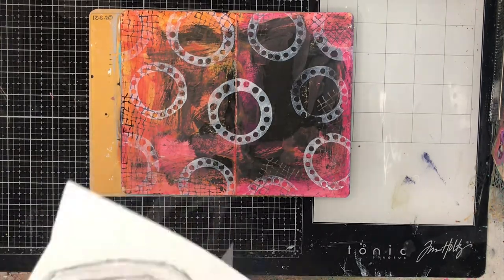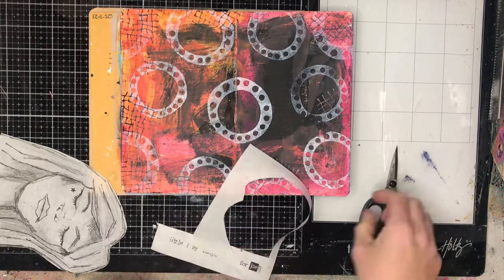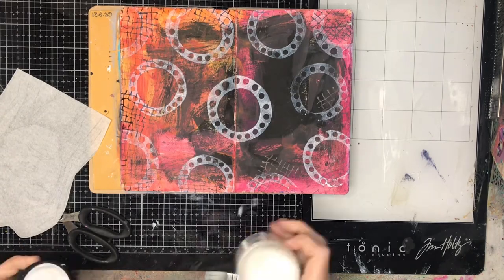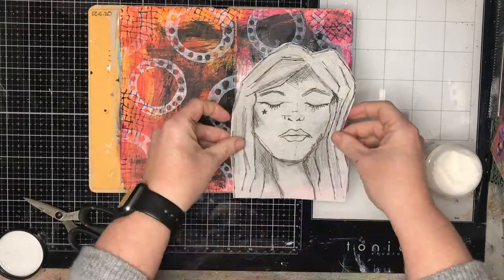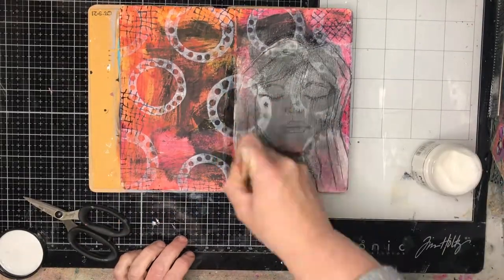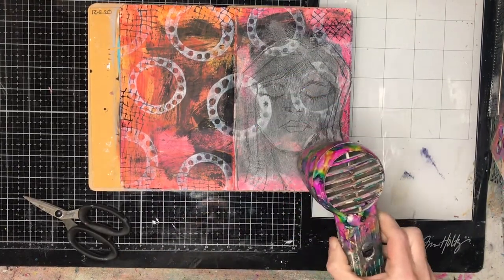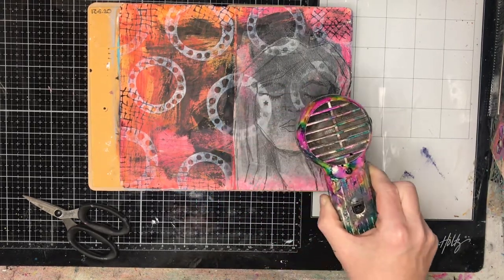I'm using as my large focal image an image from a new ScrapFX release. This is from Tanya Freud and she's done these gorgeous sketchy ladies. They're quite different from other sketched faces on the market — they're a little bit finer, a little bit more cartoon-like I suppose. But they've got beautiful, wistful faces and they look a little bit dreamy, which I really love about them.